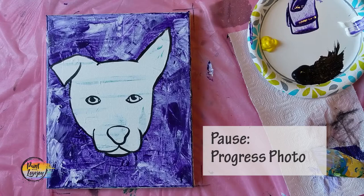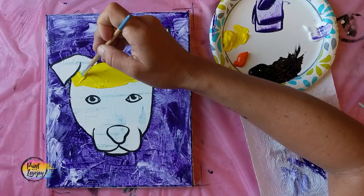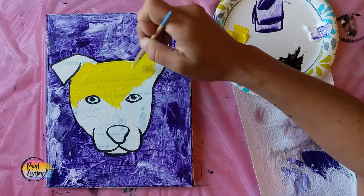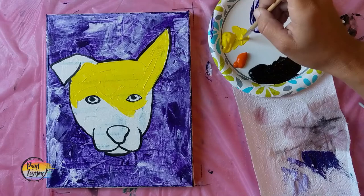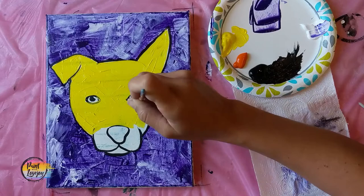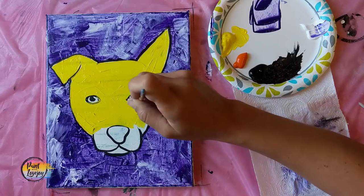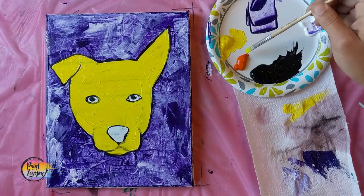Pause the video and take your progress photo. We're going to move into the inside color of our dog — this can be any color that you want. If you want to leave it white, you can paint white on there, or you can leave the actual canvas white. Using the small flat brush, fill in the whole interior space of your dog. If you happen to go outside the lines or paint over those black lines, do not stress out. It's just paint. We will reapply those outlines at the end of the painting.